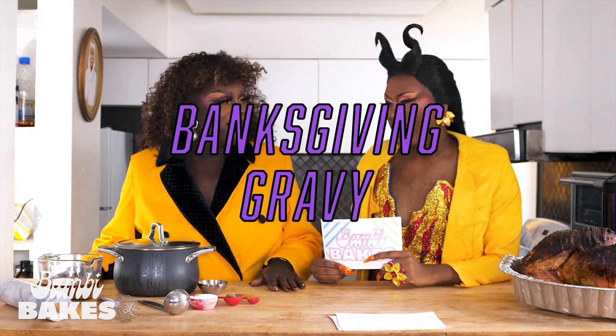So for my meat lovers out there who don't like chicken — first of all, you're weird — but if you don't like chicken, we can try some infused gravy. My daughter Dynasty is here to help us with that.